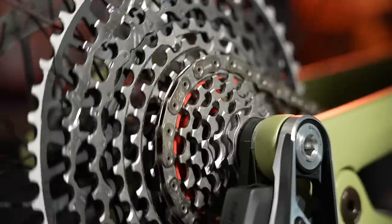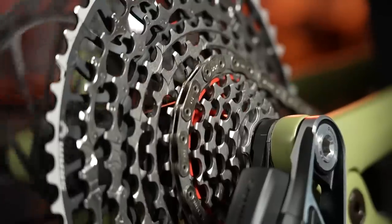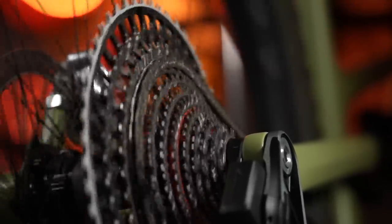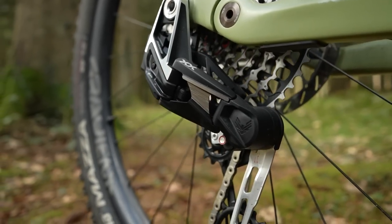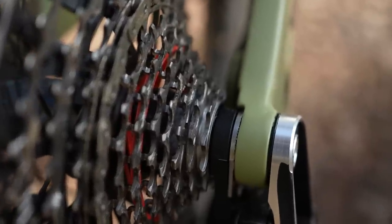No adjustment screws — that's great. And it shifts flawlessly under maximum power. As I mentioned with the Classified PowerShift drivetrain, being able to shift with the increased torque and watts that you get on an e-bike is very important. So what is it? It's a redesigned derailleur and cassette, mounted on the rear wheel axle with no derailleur hanger — it grips to both sides of the frame. This is a complete redesign.